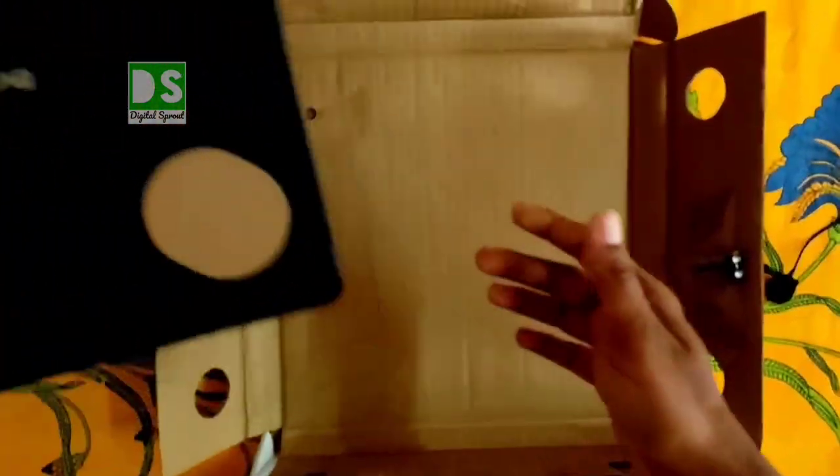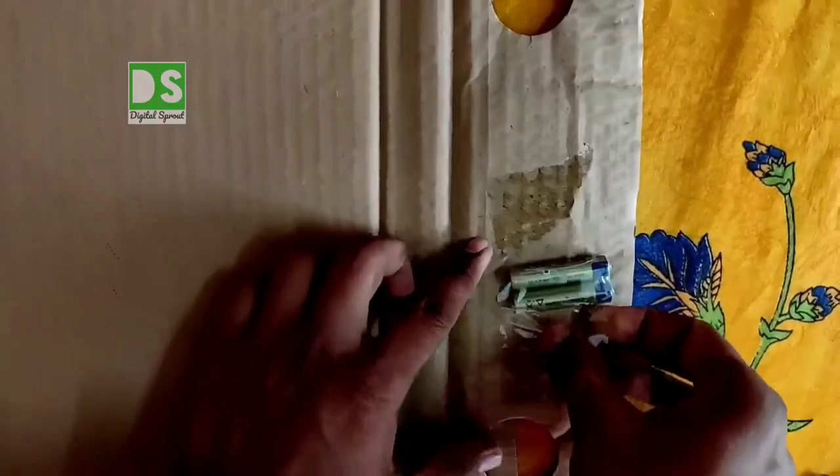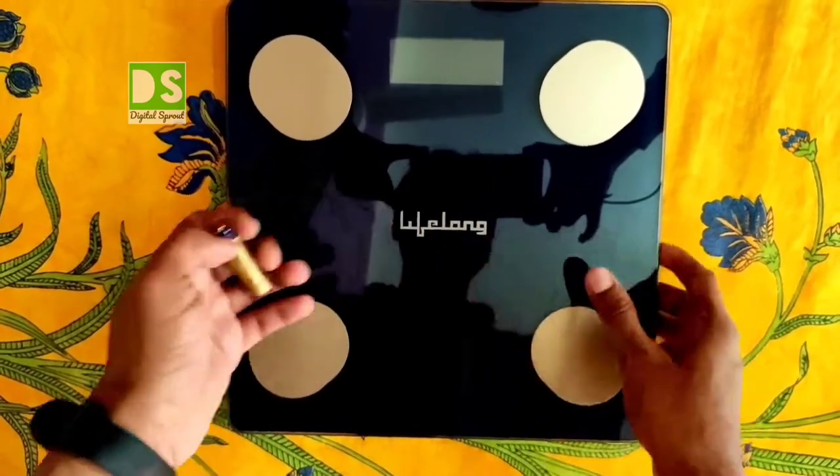The Lifelong branding is written at the middle of the scale. The company has provided two triple-A size batteries for this item — really great. Now let's set the batteries in the battery compartment.